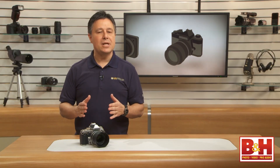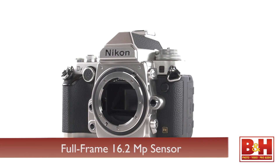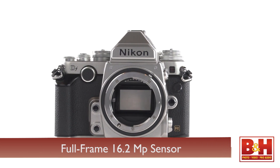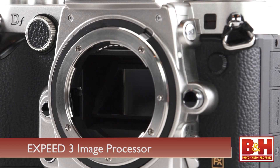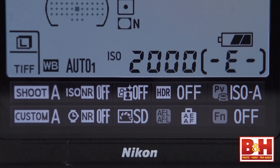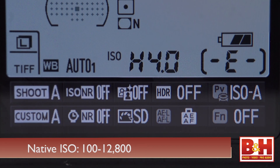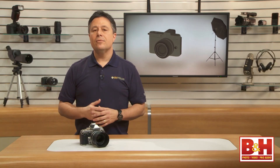It's got the same image sensor, processor, and ISO range as the top-of-the-line D4. It's a 16.2 megapixel full-frame CMOS sensor with the X-Speed 3 image processor, and the impressive ISO range goes from 50 to 204,800 expanded, and native 100 to 12,800. Obviously though, there are a number of reasons it's not just a D4 in a different body.